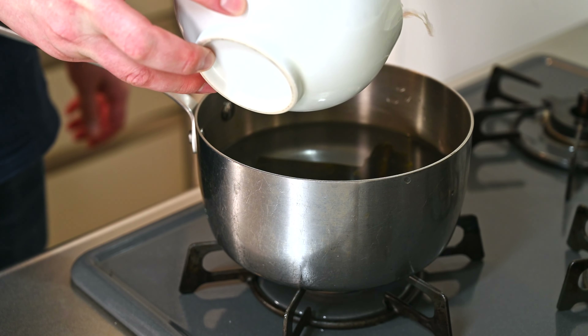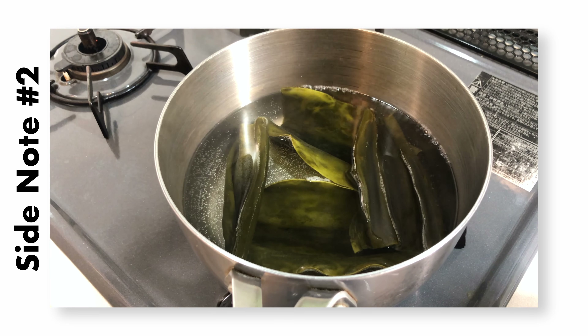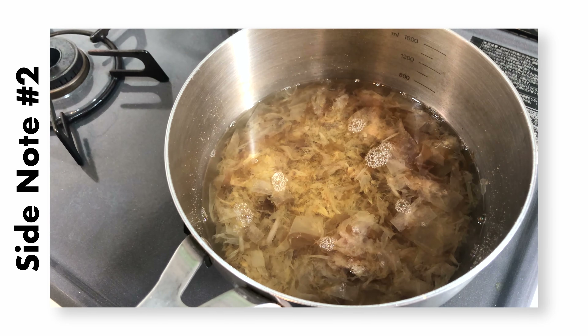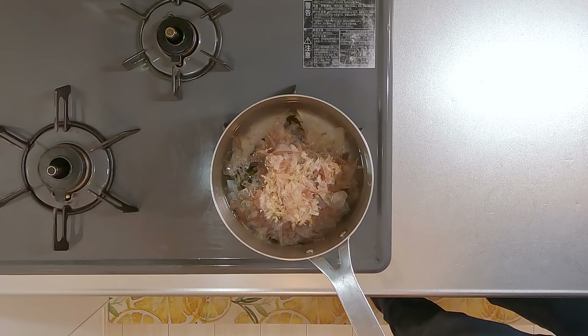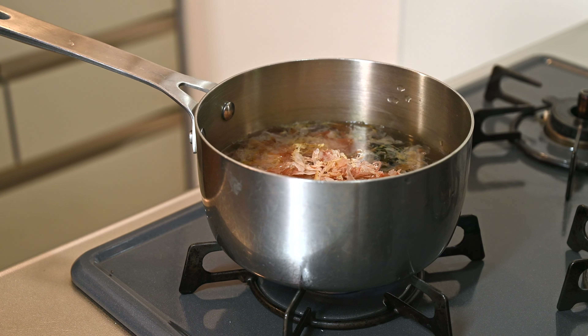Toss in the katsuobushi — this is about 25g or just under an ounce. Many recipes will simmer the konbu first separately, remove it, and then add in the katsuobushi to just steep. But honestly, simmering at the same time like this saves time and it still tastes great. Let that simmer on medium low for about 20 minutes.